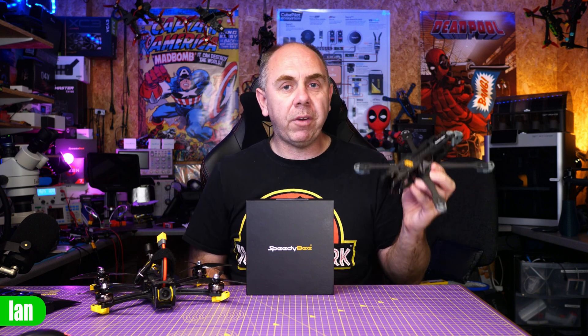Whilst this frame was very nice, it wasn't perfect. It did require you to use a longer camera cable on your O3 air unit, and there were some concerns about the strength of the frame in a crash due to the way they set up the front end. A little while after releasing this, Speedybee gave us a new Bind and Fly version called the Master 5 HD Version 2 Bind and Fly, which actually has a new Version 2 of that original Master 5 frame.